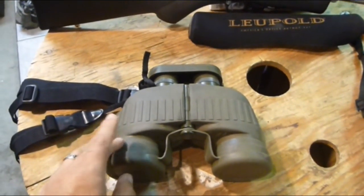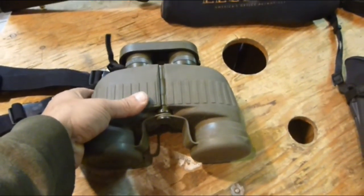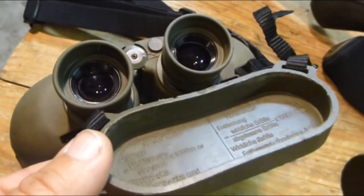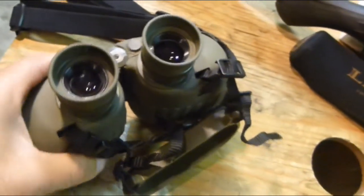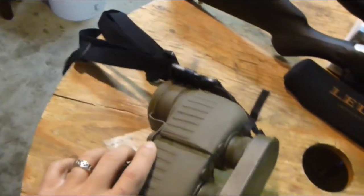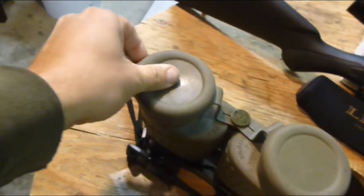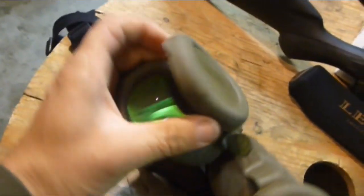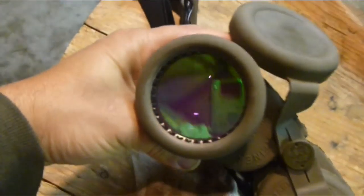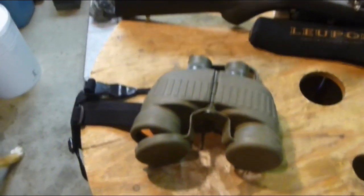The only difference between the binoculars he is showcasing on his video and this one is that this one has the mill dot reticle on the cover — it has the formula for figuring out the range or the size of an object. We'll get into that a little bit later. This has been my workhorse forever; the quality is superb and it's bulletproof. This particular version also has the anti-laser glass coating on the objective lens — that kind of greenish tint you see there.